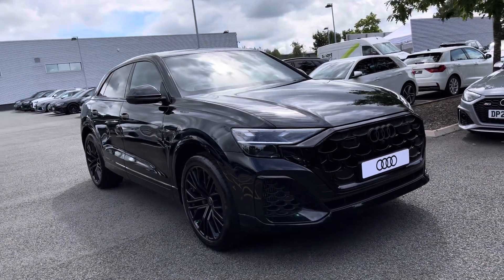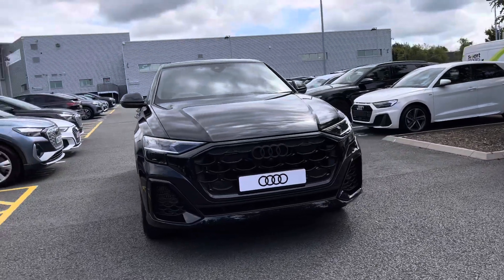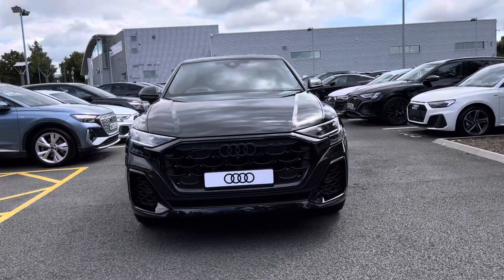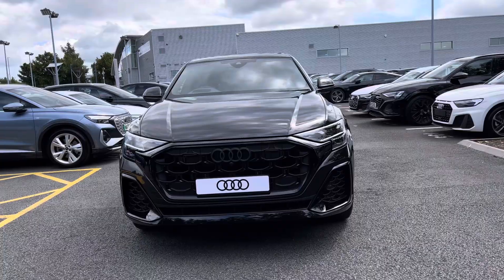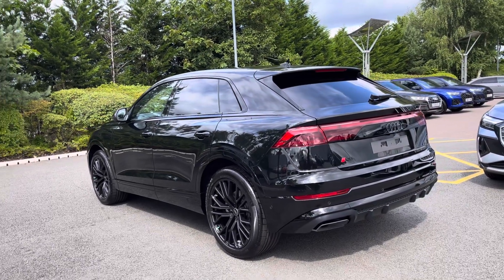Hello, my name's Oren from Stoke Audi and today I will be showing you around this brand new, exciting Audi Q8 Black Edition Tiptronic Quattro. It comes dressed in the sleek Mythos Black, turning heads when on the road.